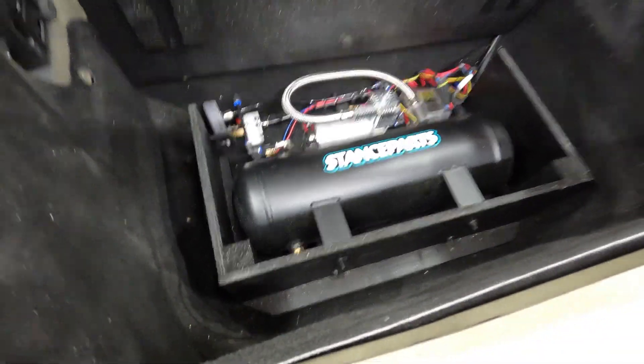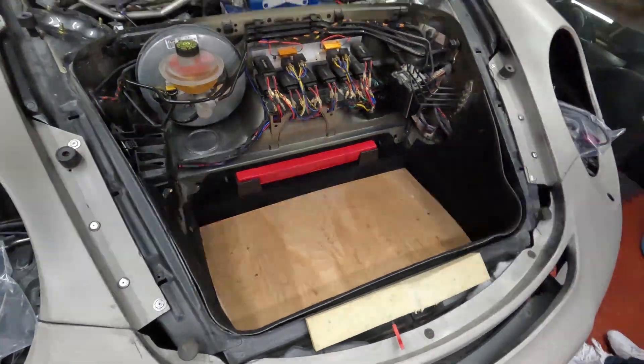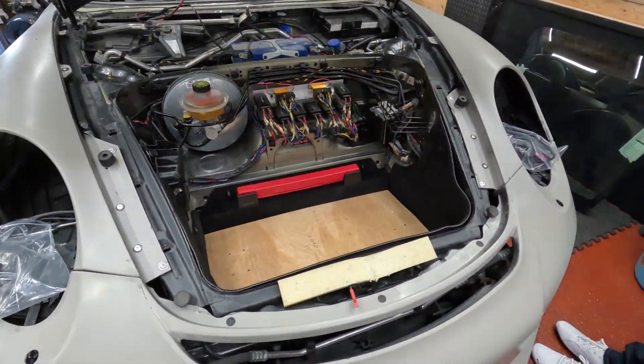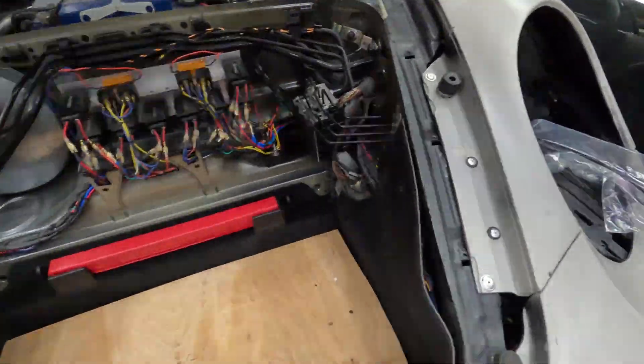The air ride system works really well — no hesitation going up and down, and you can change how fast it goes up and down as well. There's a little setting for that. All the lights are ready to go.